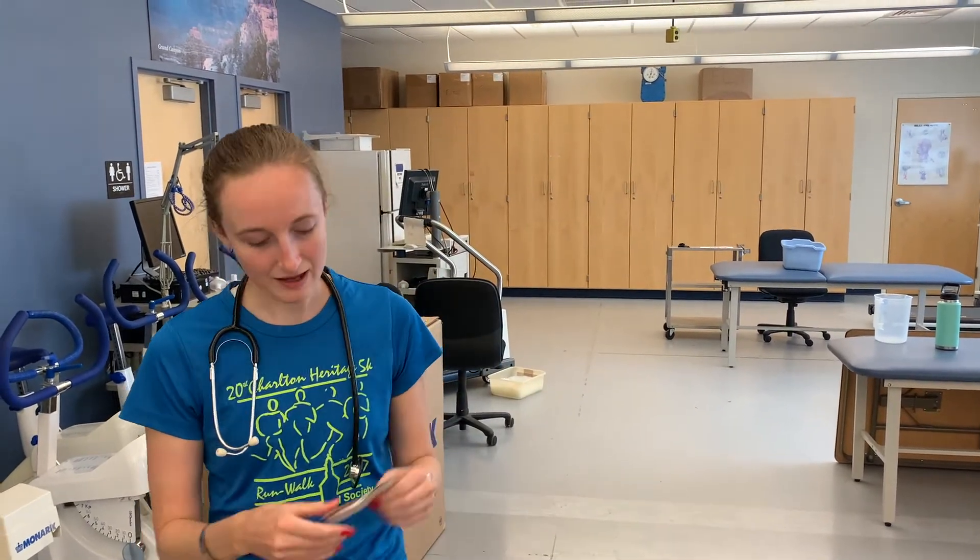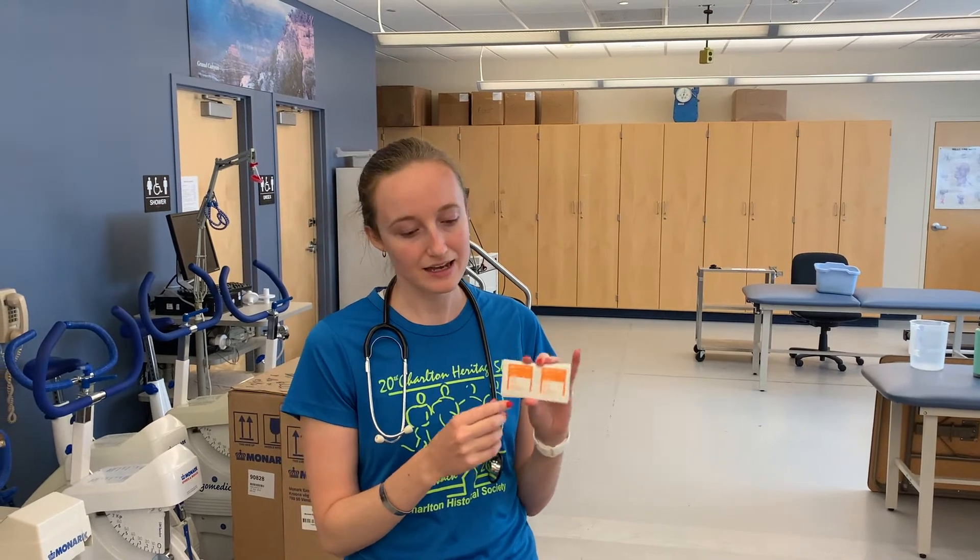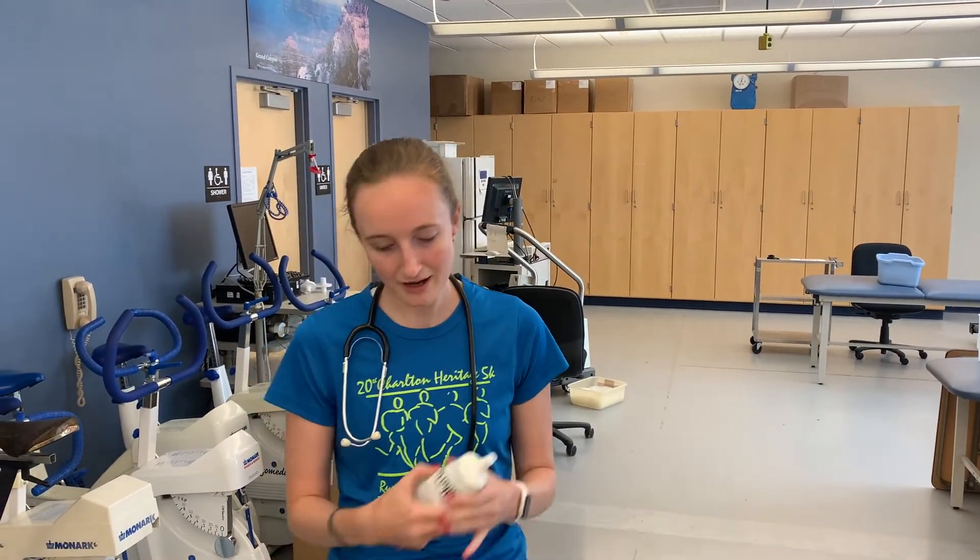Today we're going to be doing some ECG prep. First we'll go over the supplies we need. We have our ECG electrodes — you'll need 10 of these for a 12-lead ECG. We also have sandpaper tape, which is an abrasive surface to scratch up the skin and remove dead skin. We have alcohol prep pads to remove lotions and such, and electrode gel which we'll apply to the electrodes prior to placing them on the skin.